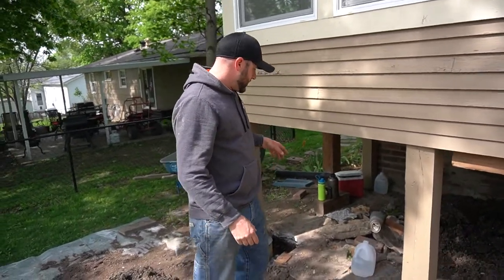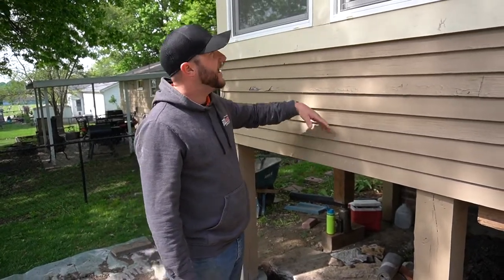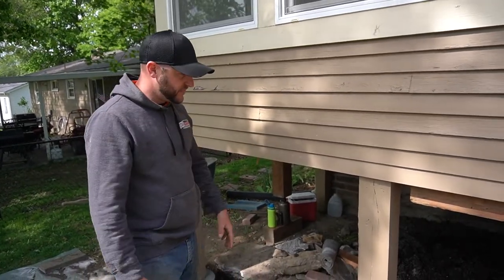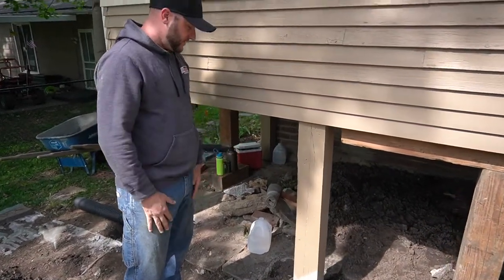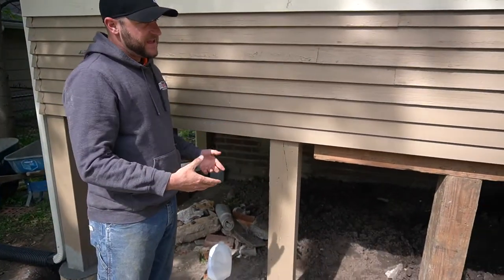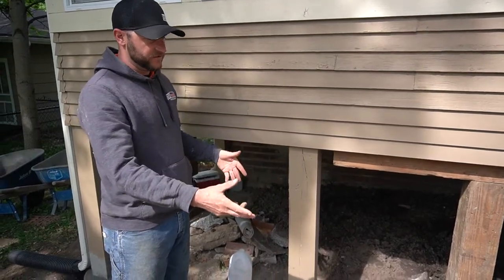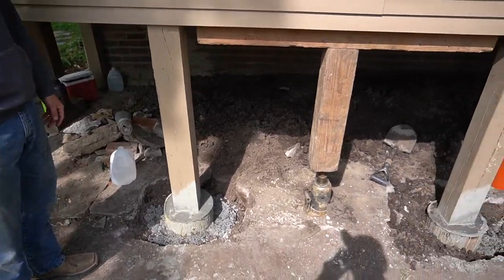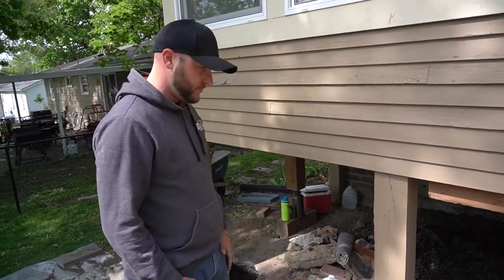Years ago they put on a back deck and decided to enclose it, but when they did that they didn't do anything underneath — they just set it right on three-inch concrete. Over time it settled, so what we did is we came in, dug down five feet, put in 12-inch sonotubes, and lifted it about three and a half inches. These are still curing and will take another three or four days before we take the pressure down, then we'll come in and cosmetically touch it up.